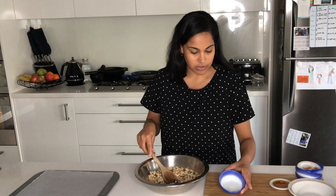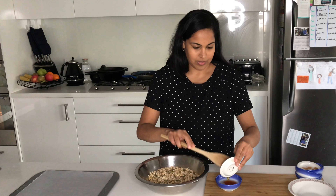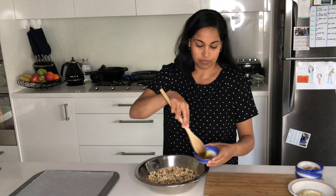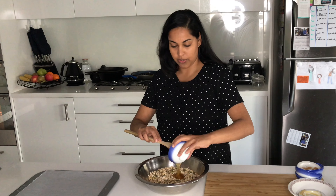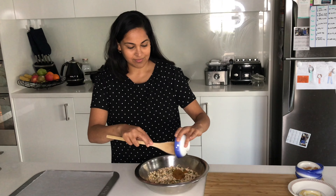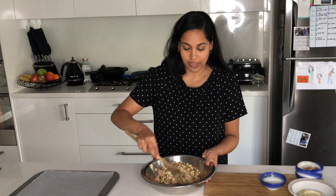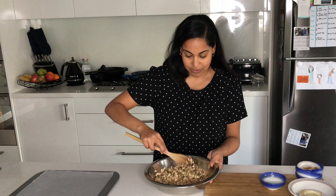All we need to do now is add in the liquid ingredients. We've got the coconut oil here that's been melted and the maple syrup. I like adding the maple syrup into the coconut oil — it just makes it a little bit easier to incorporate later on. Give that a quick mix, then pour it over the mixture and give everything a really nice, good mix.